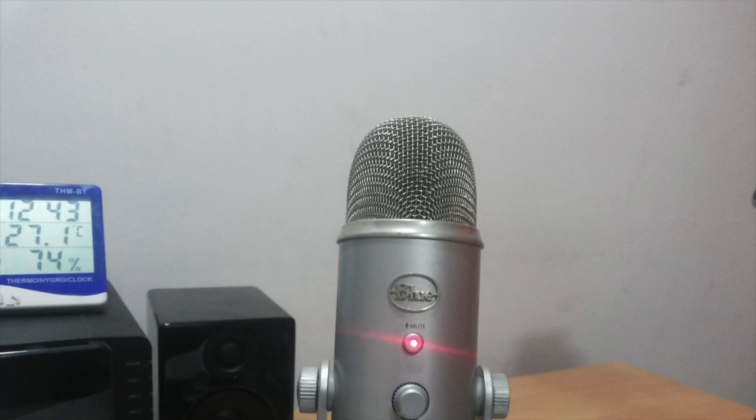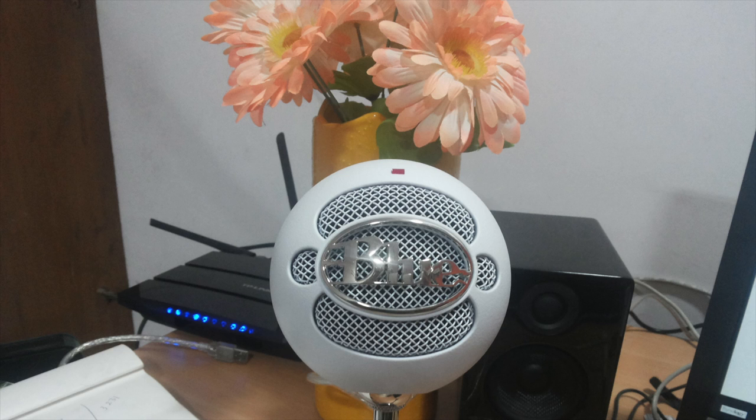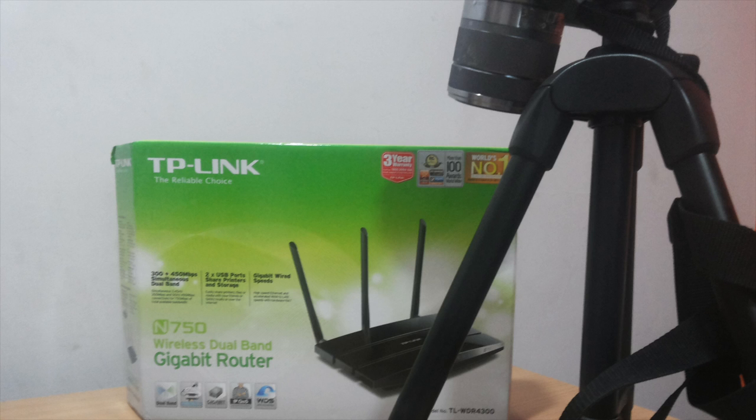These photographs were shot in completely artificial light in my office. It does a decent job, but there is a little bit of softness in the images when shot indoors in artificial light. This one was taken with the flash fired.